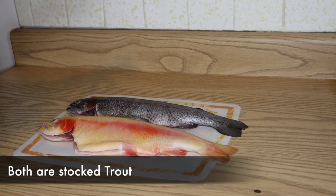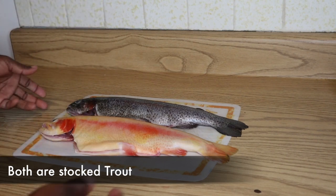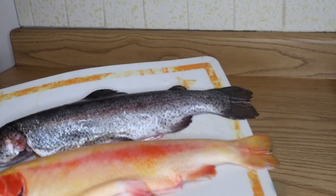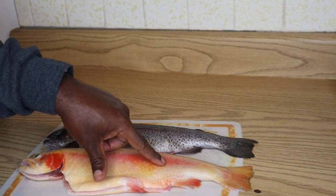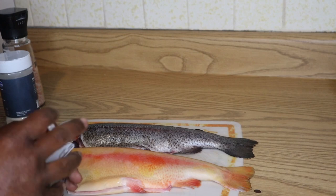A few differences I've noticed between a lightning trout and a rainbow trout: the lightning trout is a lot stronger — when you're catching them, the lightning trout fights a lot harder. Just looking at them, they're a lot prettier. They're both beautiful fish, but one thing I did find odd is the lightning trout doesn't seem to have scales.